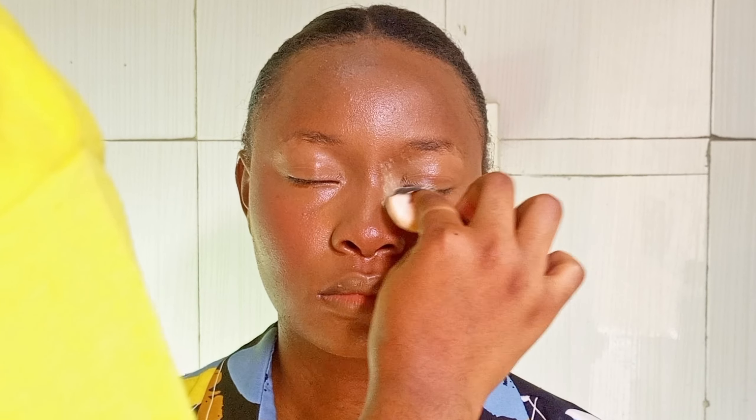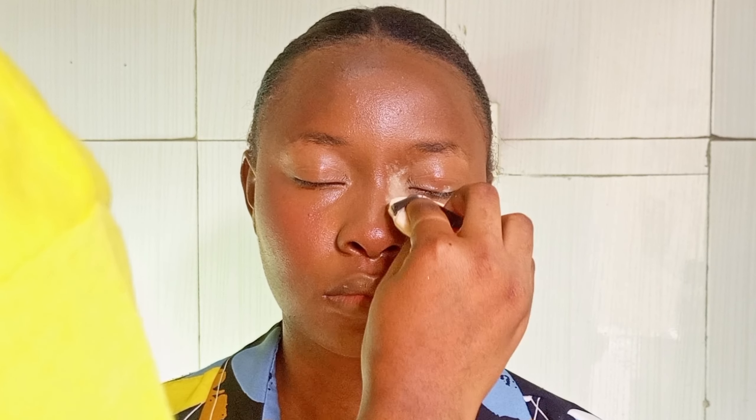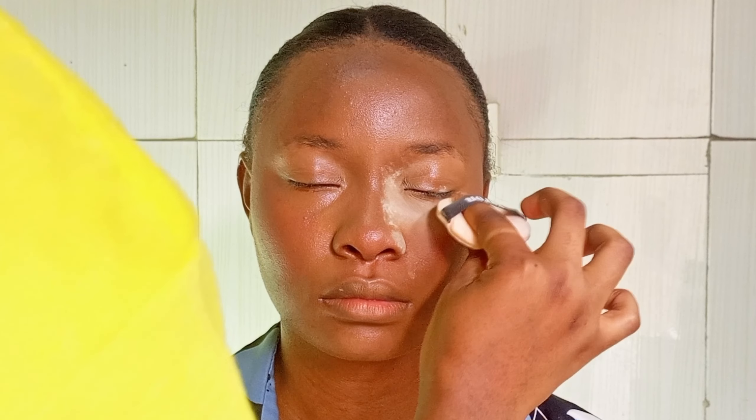Now the difference between setting and baking — setting basically helps to keep your concealer in place. In setting, you apply a very small amount of your setting powder. You can use your translucent powder or your banana powder depending on what you wish. You apply it, dust off the excesses, and just press it in place.